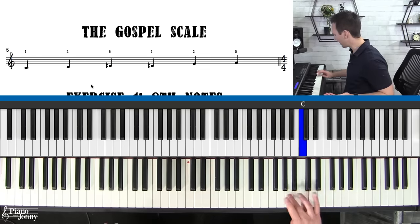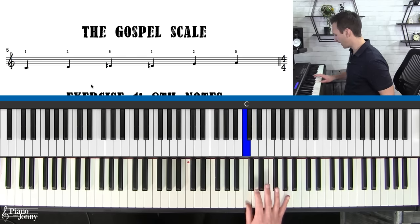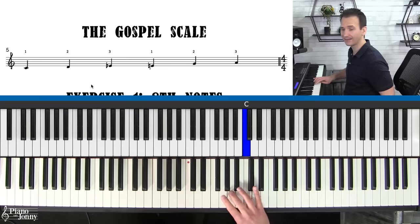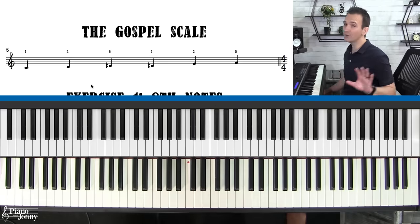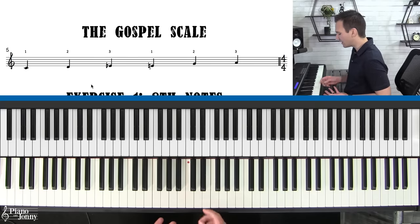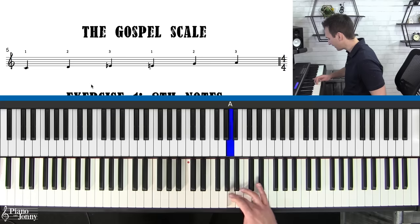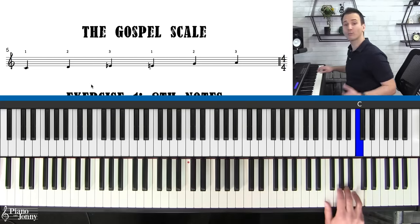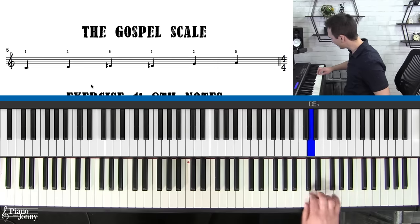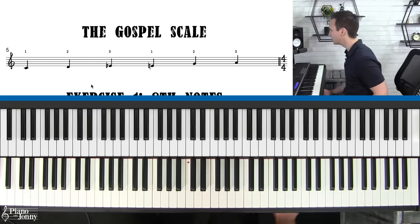From there, if you want to continue the scale, go back to your thumb on C and play it up the piano. Make sure your thumb hits the E and the thumb is always on the C. You can practice this up and down the piano. Going down, use finger three crossing over to the E-flat and then finger three to the A — that's the key when going down. Before you get into the exercises, familiarize yourself with this scale, build some speed, and look for those crossover and cross-under points.